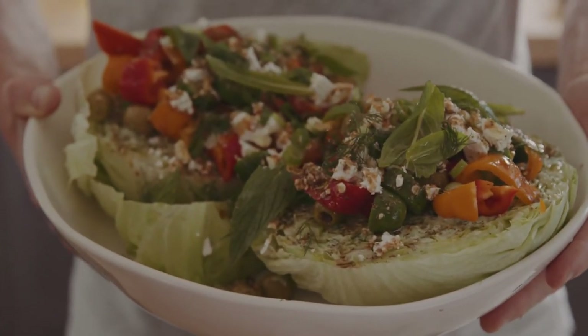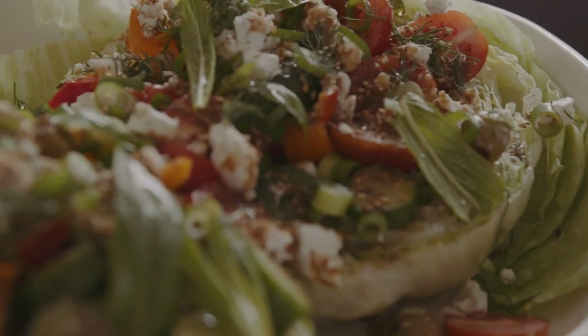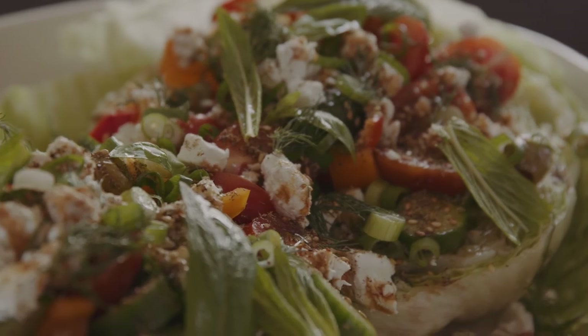That's it, guys — my big iceberg Greek salad. We're using up leftover herbs, so we're reducing food waste. So many Australians are doing it tough right now, so if you can, give to ozharvest.org. One dollar can create two meals for those in need.